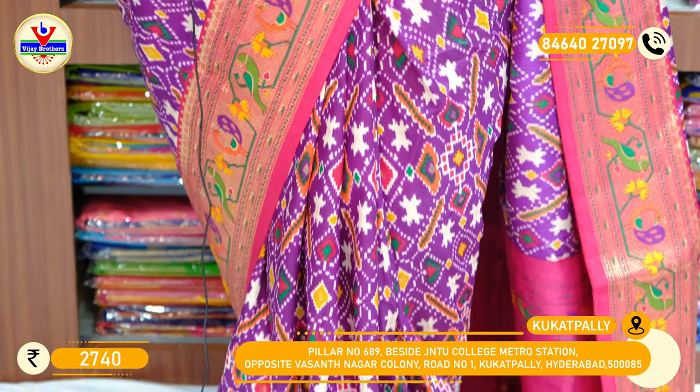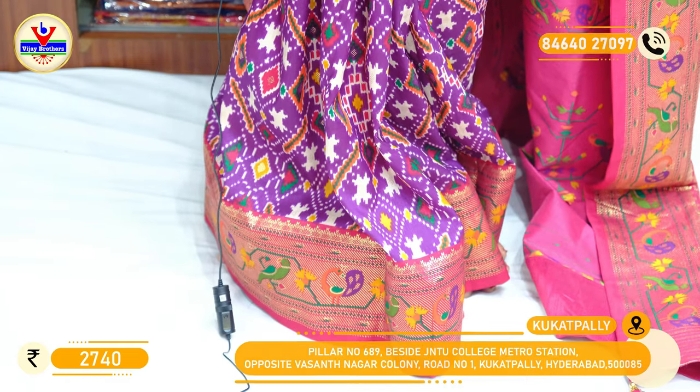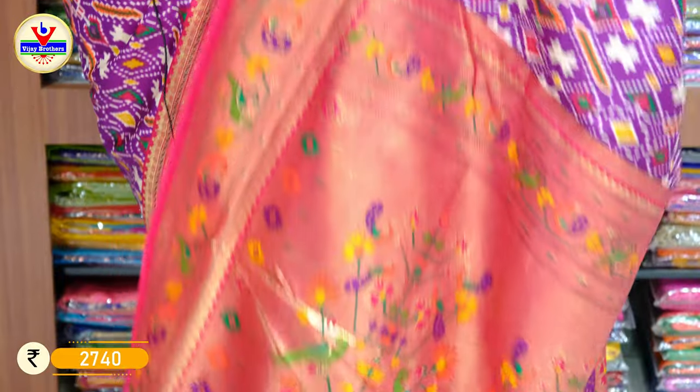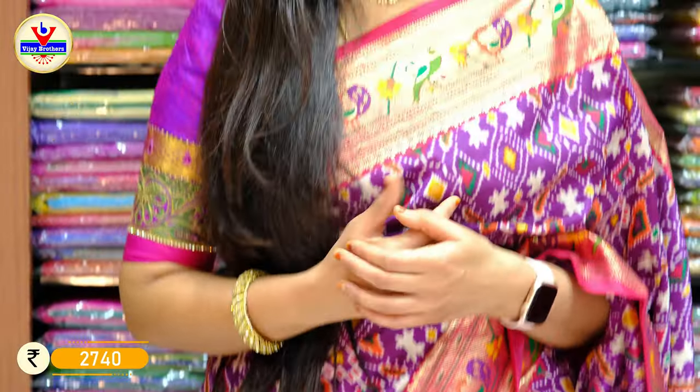The fabric is a silk fabric, fully loaded with patola work and Paitani on the borders. This is the palu given for the saree, and it looks too pretty with the Paitani weaving on it. The price for this piece is 2740 rupees only.